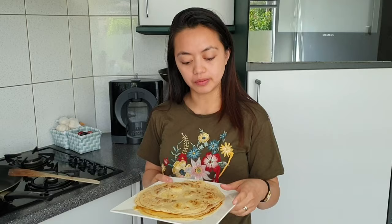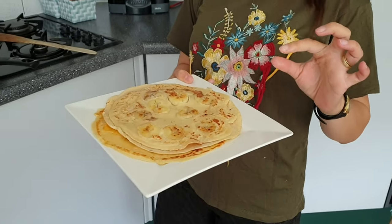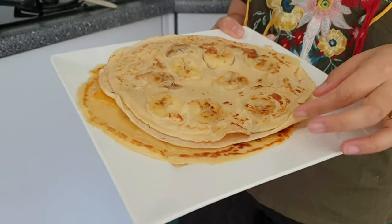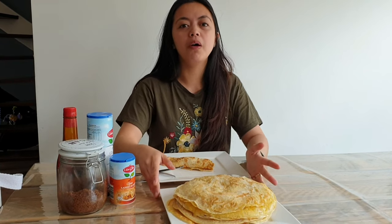So guys, this is how Dutch people make their pancakes — just a very thin one. This is the result; you can see it's not so thick. Thank you for watching this video on how to make Dutch pancakes, and I hope to see you on my next vlog. Bye!